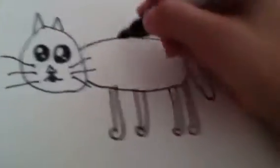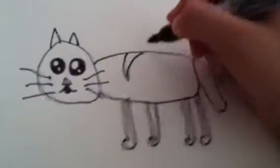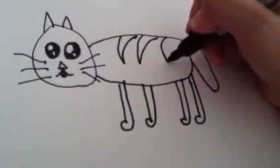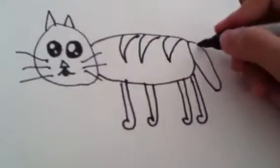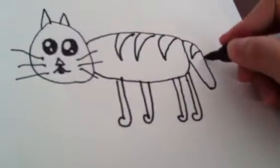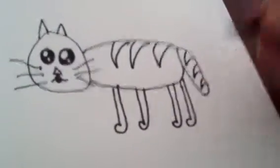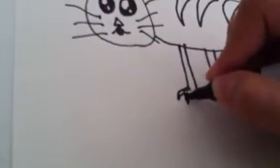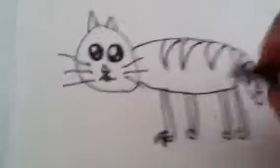And the stripes. If you don't want stripes, it's okay. And then the nails of the cat. It's a cat!